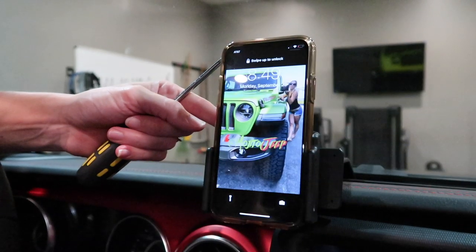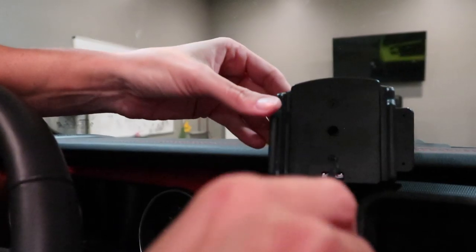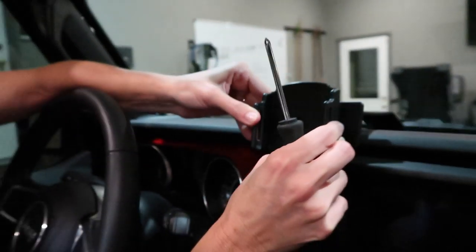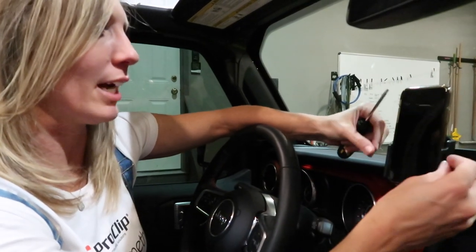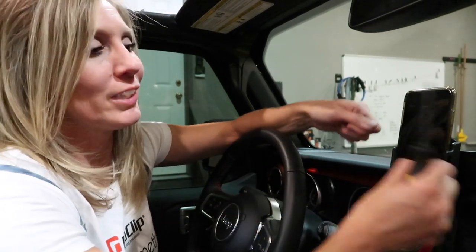After tightening those screws, place your phone back in and make sure that it's secure. If you want to be able to adjust this at your leisure, James and I suggest you unscrew these screws just a touch — to the point where they're very hard to pull out, but manageable so that you can adjust to your phone. James' phone is an iPhone X, and when I get the 11, I'm going to need to adjust it a little farther out. You'll just have to figure out the adjustment on your screws yourself and feel the tightness yourself.